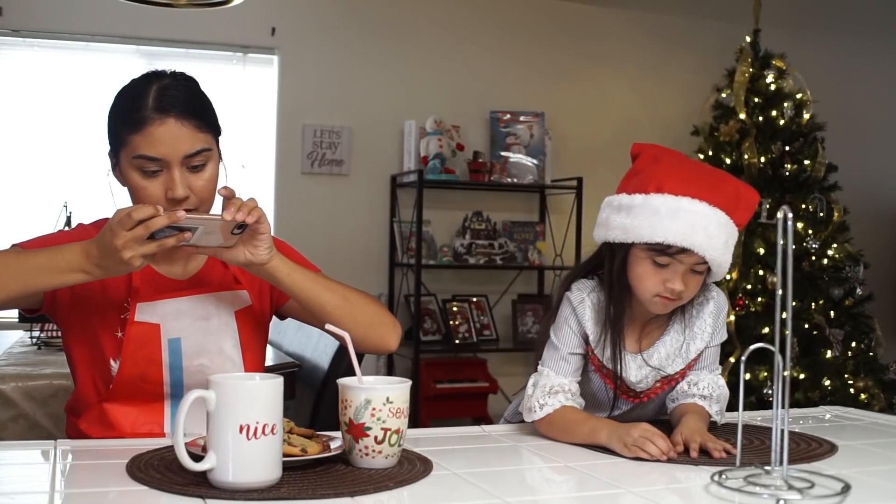Alright, we are done. These are the cookies — they came out looking super delish and they look super cute on the plate. I think I should probably take a picture. Go ahead and grab one, you can do the first try.